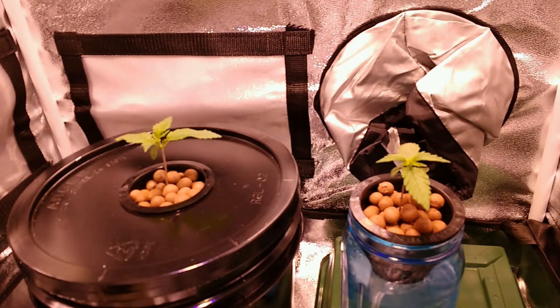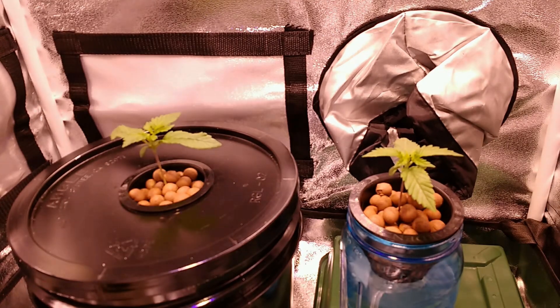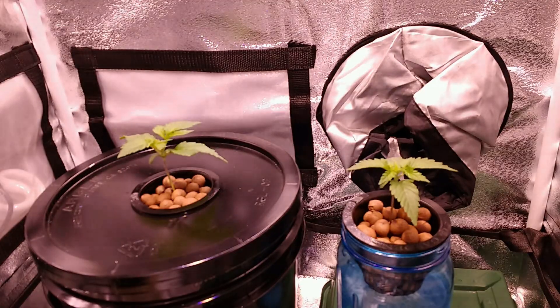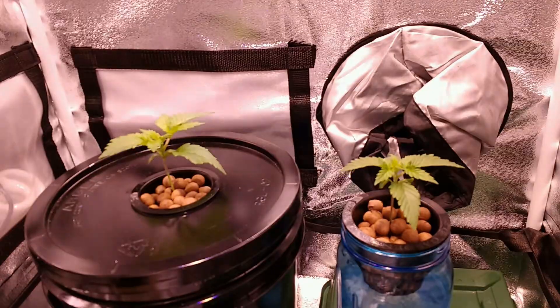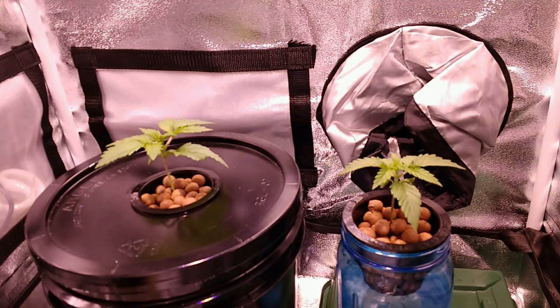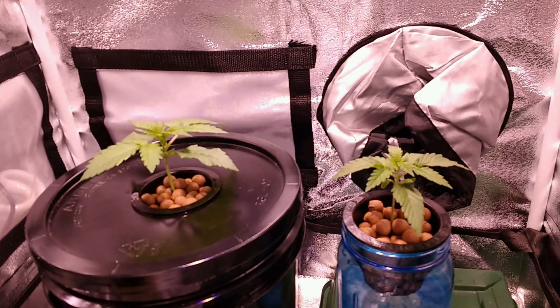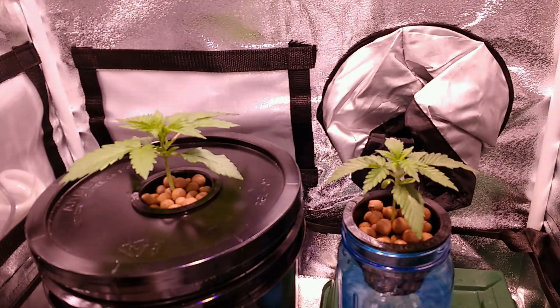A Kratky hydroponic system is the most basic of all the hydroponic systems available, and truly exemplifies what a passive hydroponic system can do. While it has its drawbacks, the fact that this system requires no electricity to run makes this one of the few off-the-grid hydroponic options available to a grower.